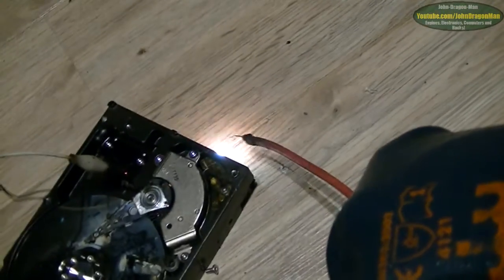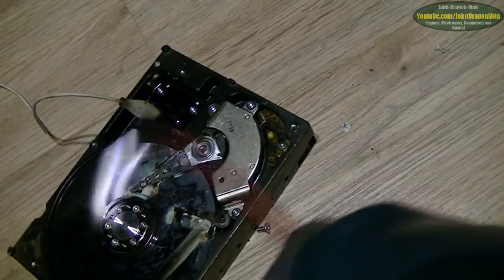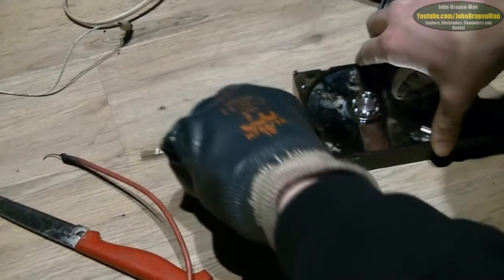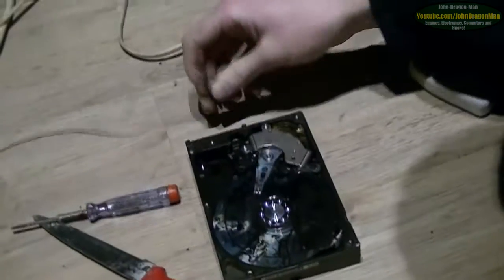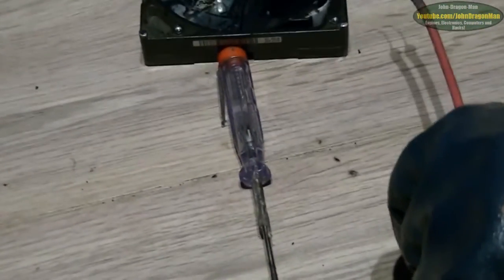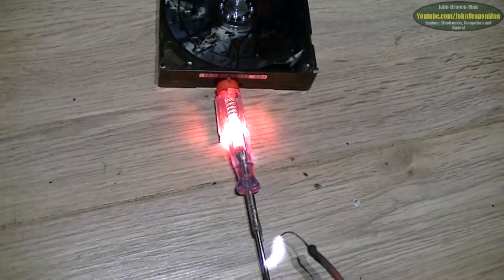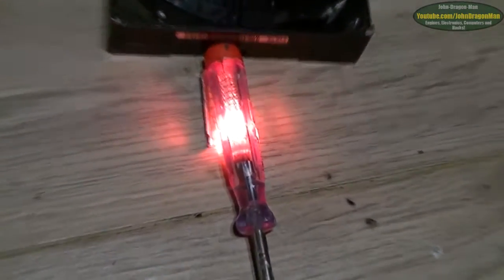Nice and cool though — no heat at all to it. Some bad snail tracks on that clip, yeah. There is, isn't there? Look, there you go. Just to the jumper pins on the front which smell absolutely awful, they do. Right, power it down.